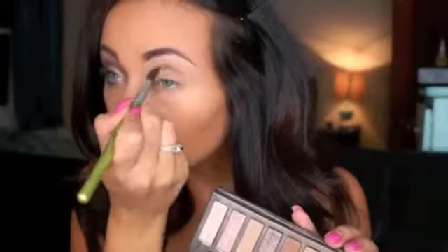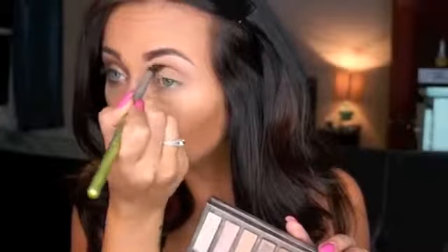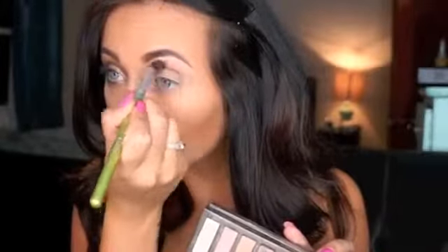To start off, take any medium warm tone brown eyeshadow. I'm using Buck from Urban Decay and apply that to your crease just to define it and create a nice transition for the following colors that we're going to use.